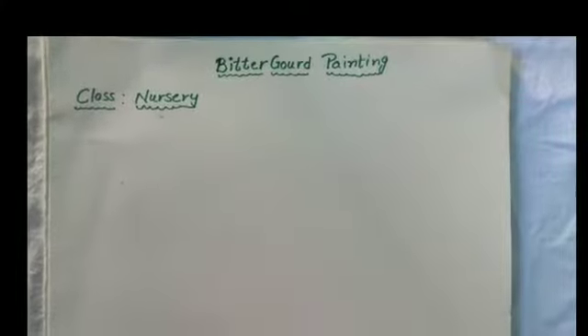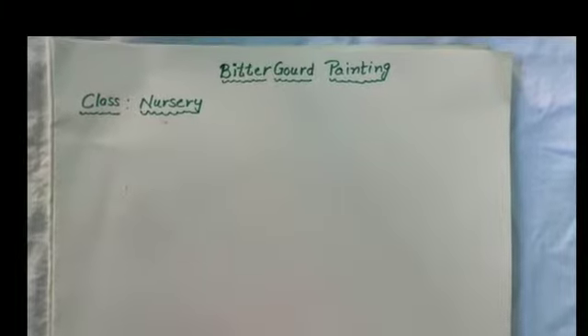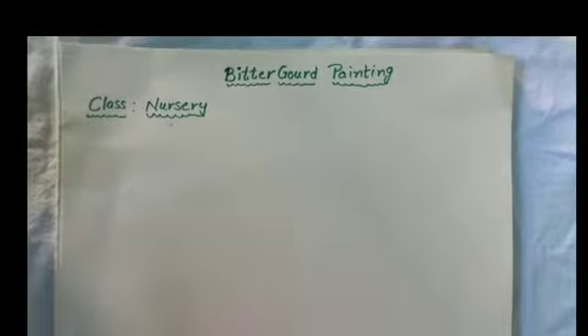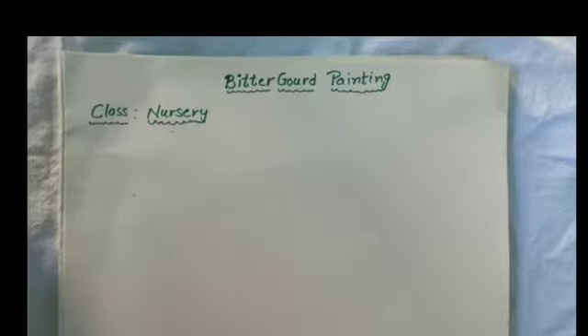Hello kids, how are you? I hope you all are safe at your home. Today we will do Bitter Gourd painting.